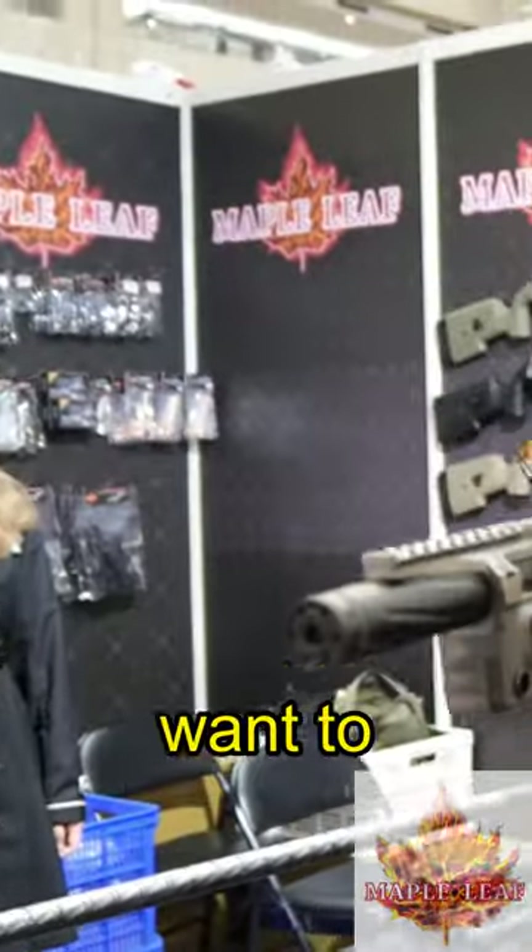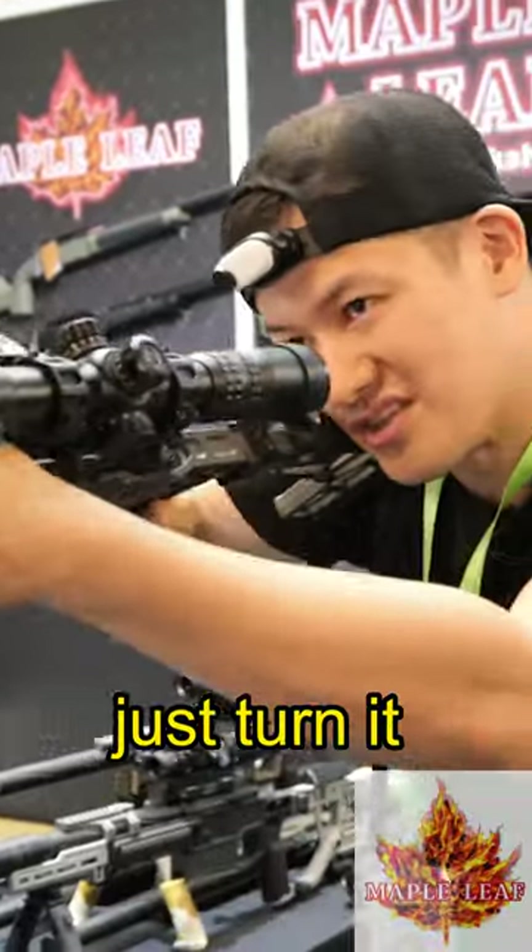So you can kind of aim like this if you want to shoot at someone close, just turn it and shoot like that.